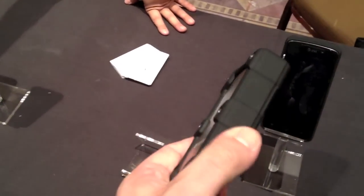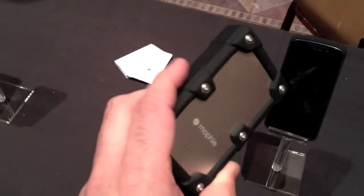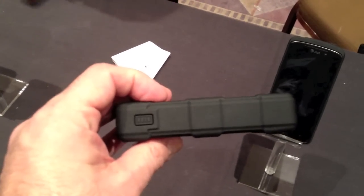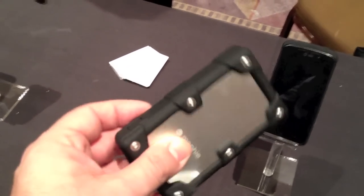It's really rugged. You can see it's got this rubberized coating around it, and then like a sleek comb look to it. It's a little bit on the thicker side, but it's got 6,000 milliamps of power.